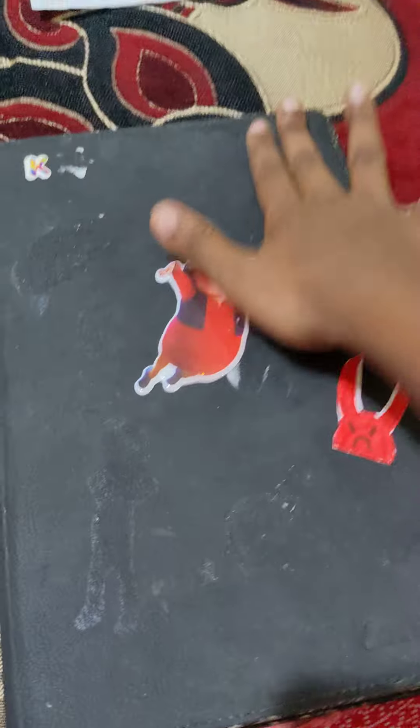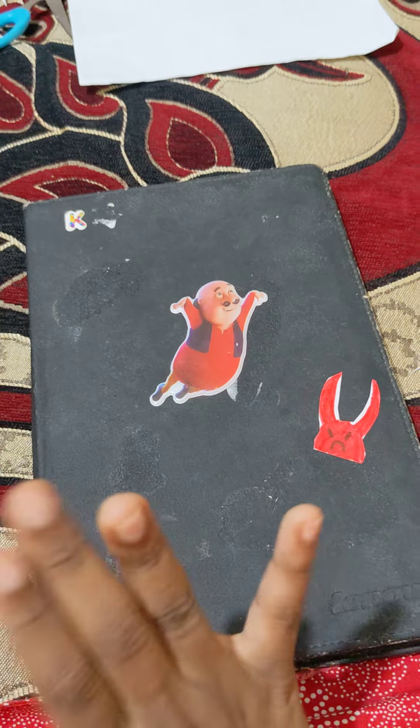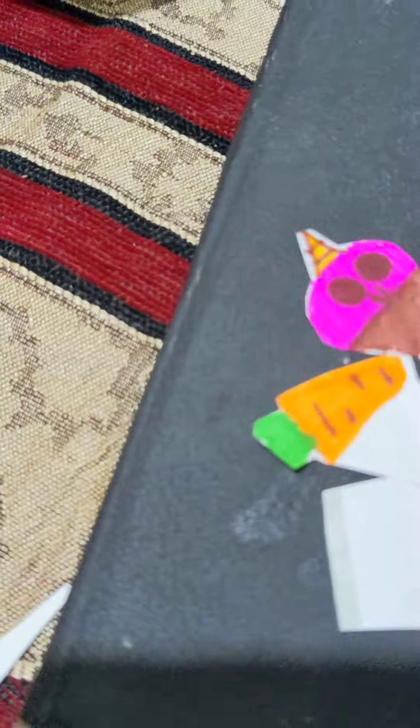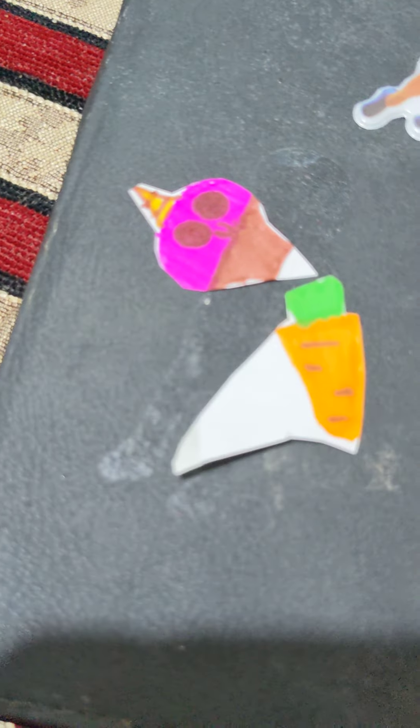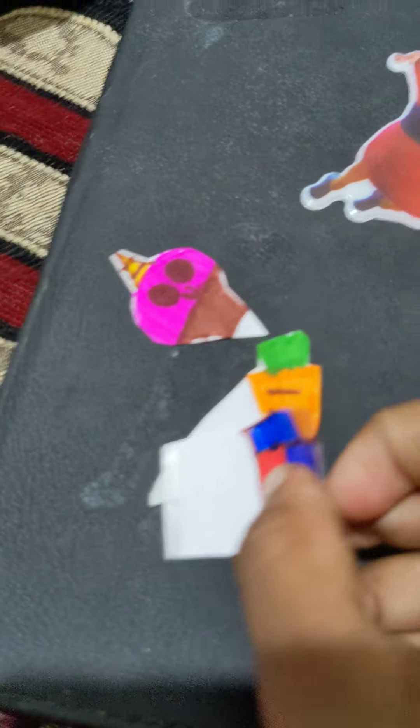I'm gonna make a bunch more stickers and attach them all. I'll show you all once I'm done. I made one small cute cupcake, one carrot, and a block — it looks kind of ugly but I'll fix it. Okay, I'm gonna stick them on now.